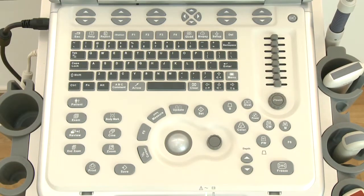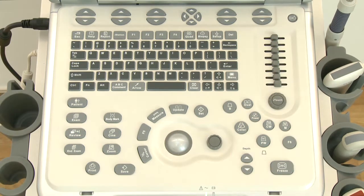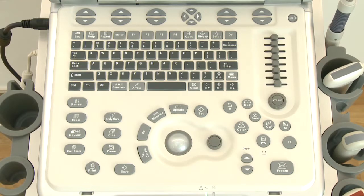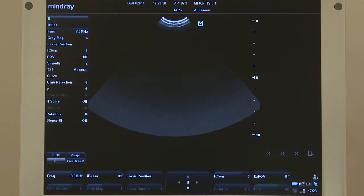The control panel is divided into several sections: keyboard, parameter, function control, body mark, and comment sections.